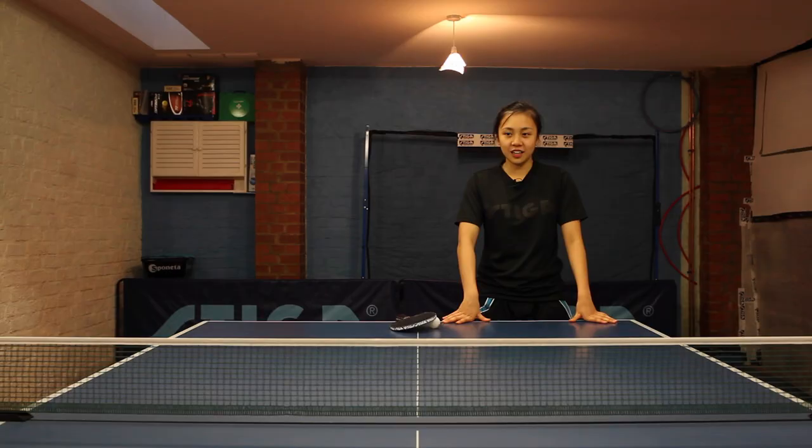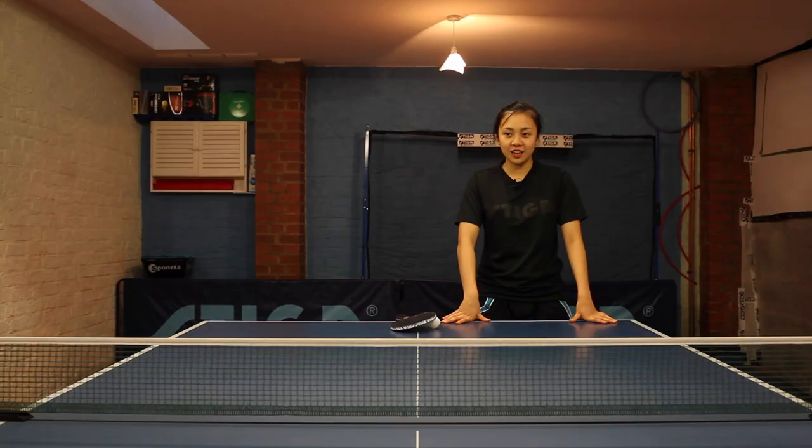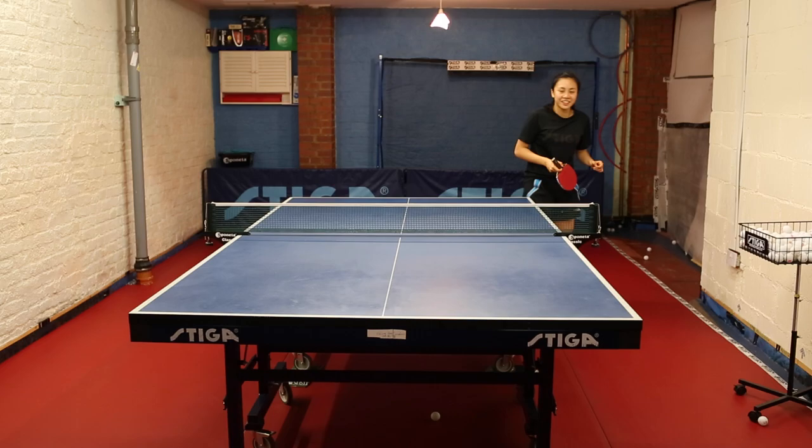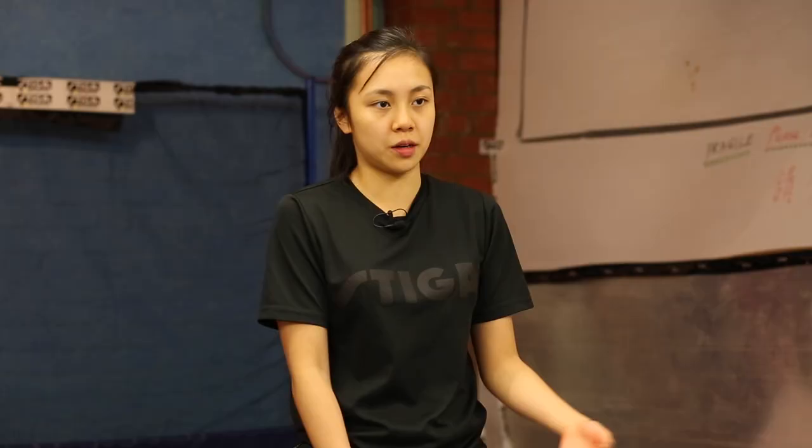The final exercise is anywhere on the table, just to help with my irregular footwork and moving in the middle. I also make it more specific by adding in the serve, maybe touching short with a flick, or maybe the opponent serves long and then I start the rally.